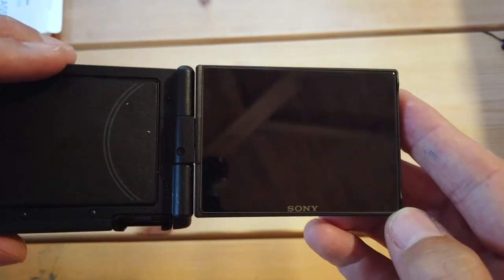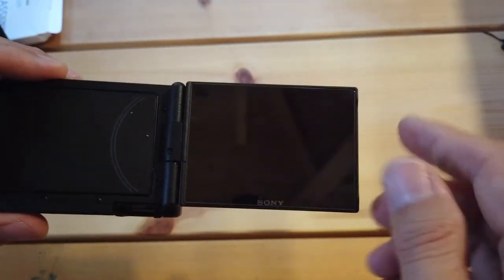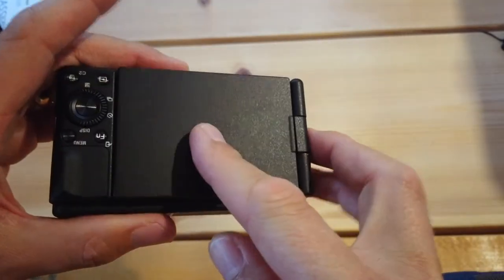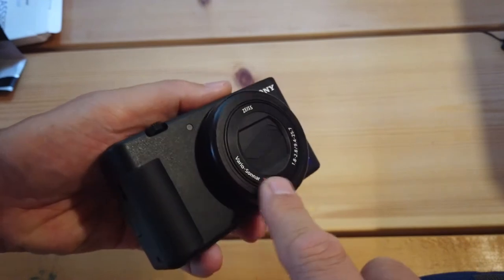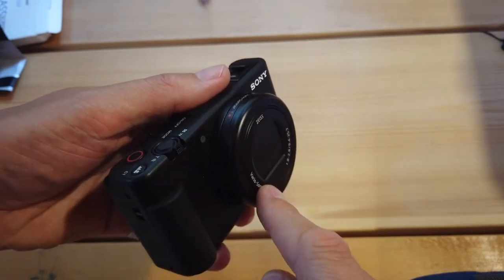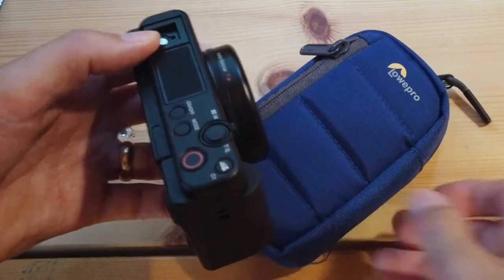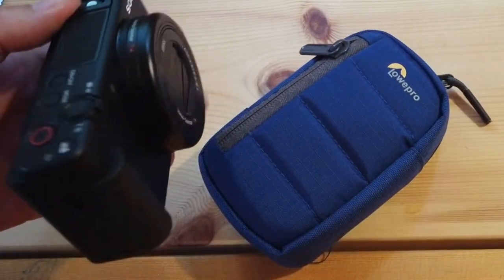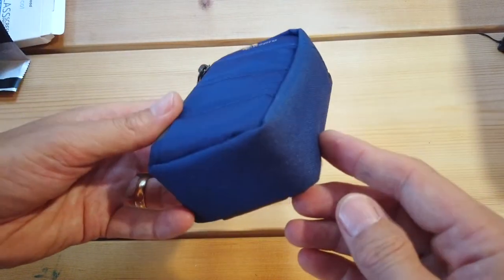I'm really pleased with that — absolutely delighted that it's now got a bit more protection if it takes a fall. In time I also want to buy a lens adapter ring just to protect the lens if it ever gets dropped or banged. Now let me show you this case — I think it's the best case for the Sony ZV-1. It's from Lowepro and there's a link in the description.